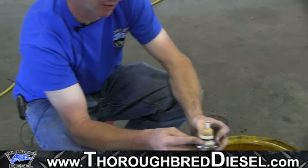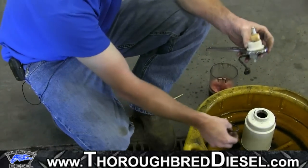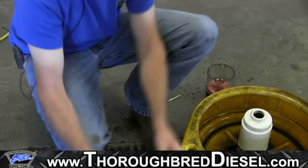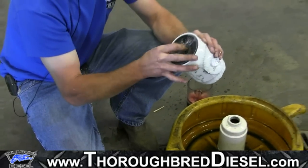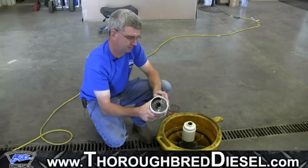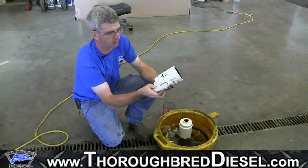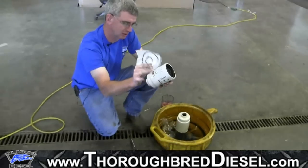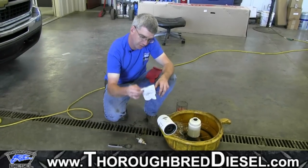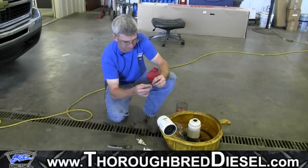From your water and fuel sensor, you'll have an O-ring on it. You want to remove this because we include a new O-ring with our filter. Your Raycor fuel filter, if you buy one from us, is already going to come with new O-rings — you'll have a separate package with the water and fuel sensor O-ring and the sealing O-ring for the top. Now we're going to reinstall our water and fuel sensor. We're going to use just a little bit of axle grease on it — just a touch — to help it seal.